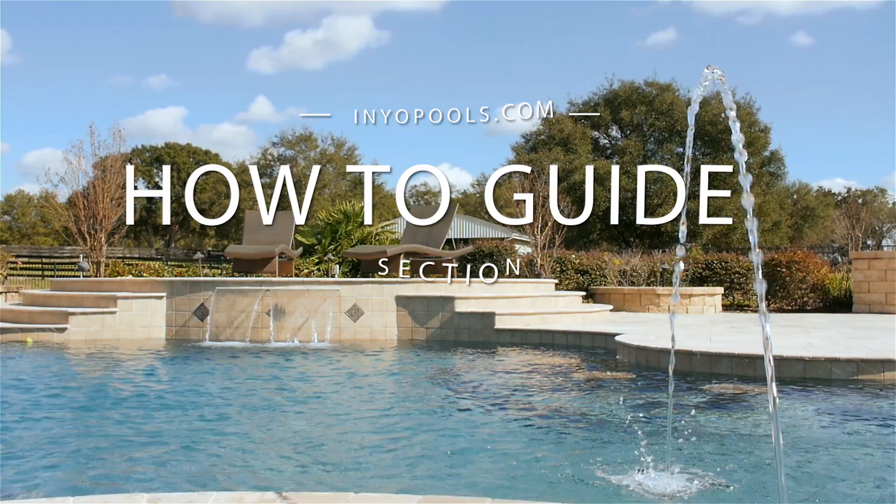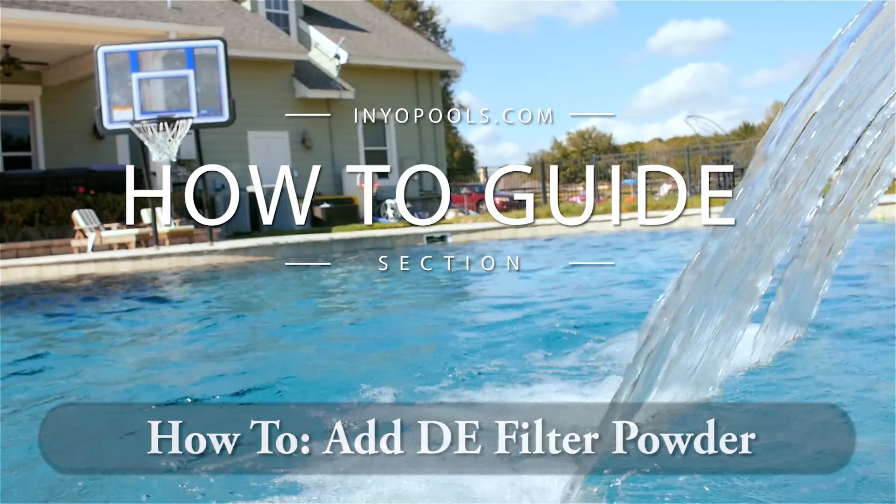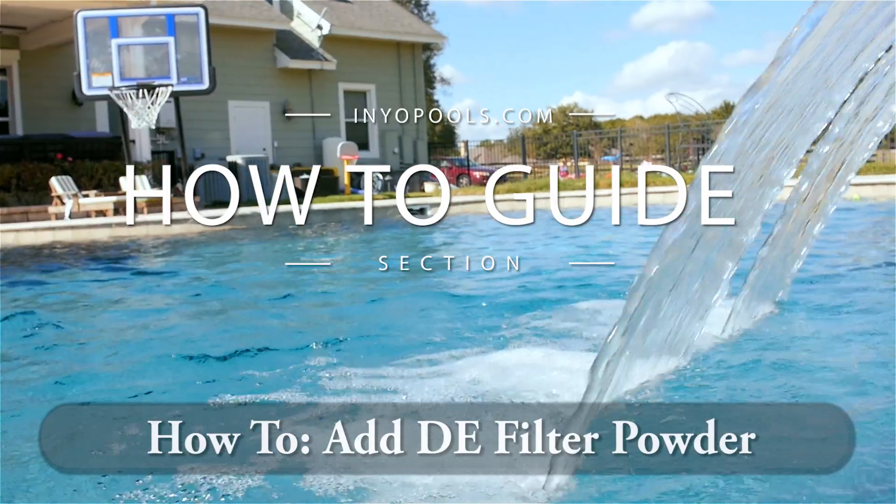Hello and welcome to Inyo Pool's how-to guide section. In this video, we're going to walk you through how to add DE filter powder into your pool.